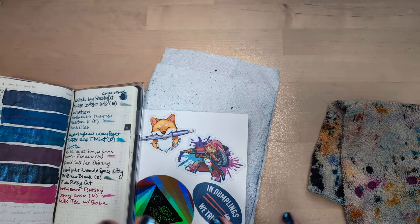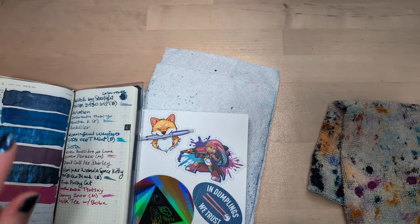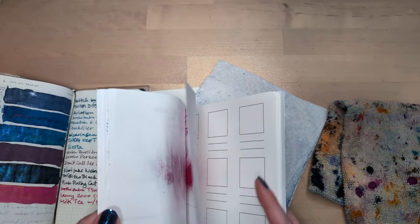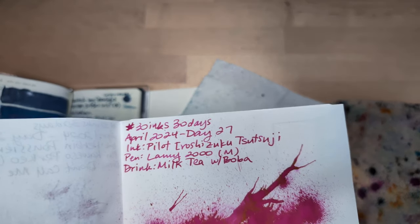Hi friends! Welcome to 30 Inks, 30 Days, Day 28, in which Coco is being teased lovingly.